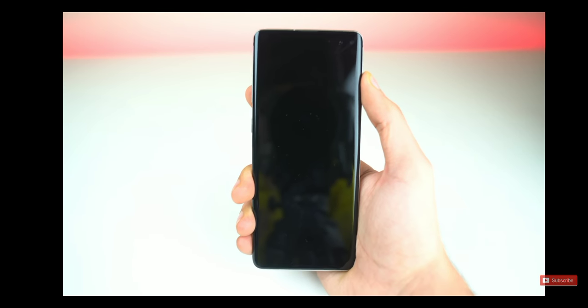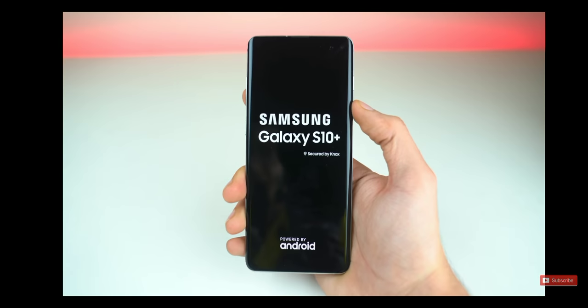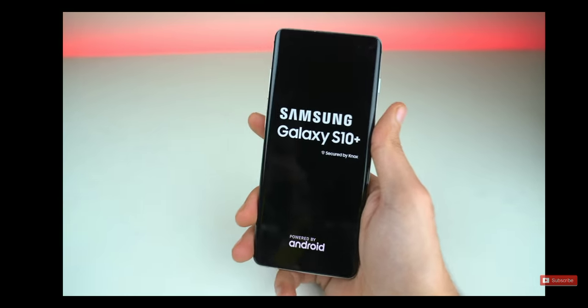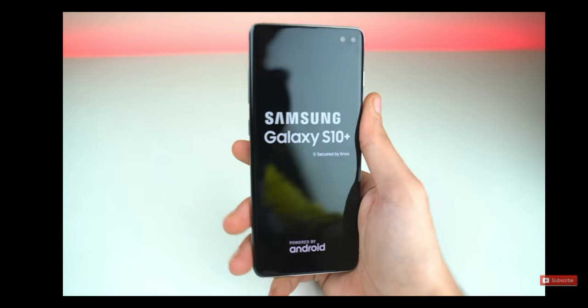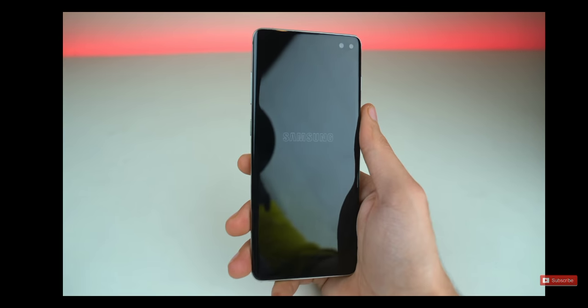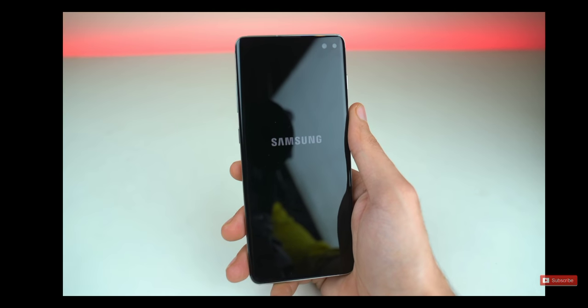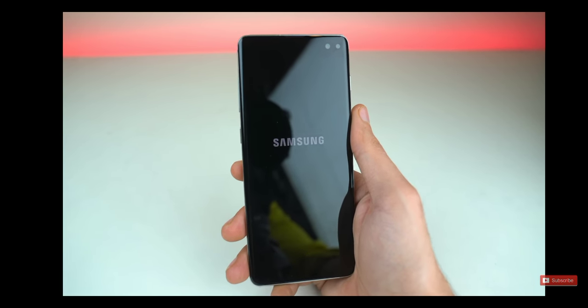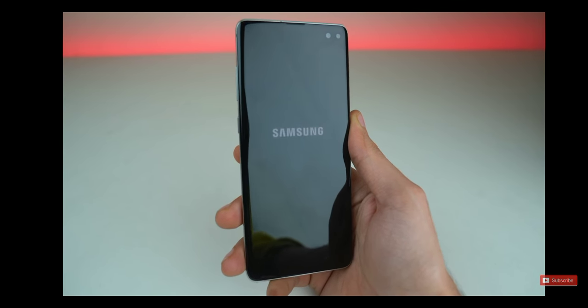Alright, it's time to boot this bad boy up for the first time. Galaxy S10 Plus, secured by Knox. And wow, this definitely looks really premium in hand. Obviously this is a review unit, but if you pay for this phone like $1,000, you'll definitely get the feel that you paid that much money for a premium product — it's giving me that luxury vibe.